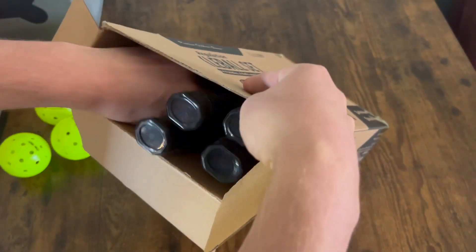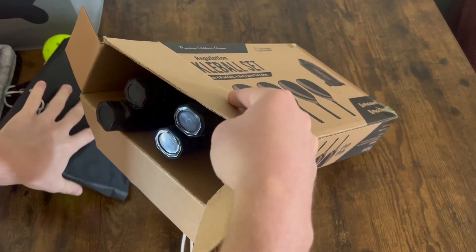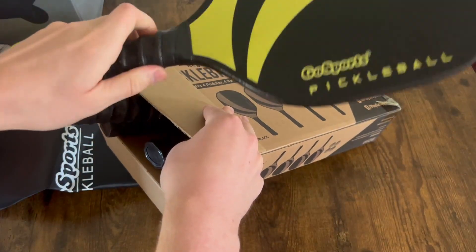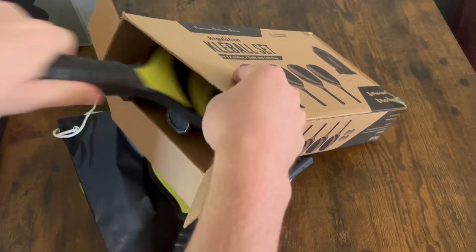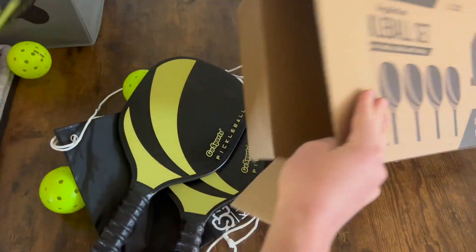We'll put those aside. There is also this drawstring bag here to store everything in. I'll show you the paddles — these look really cool, and these grips feel super comfortable too. I'll show you all four of them; they look like they're exactly the same.